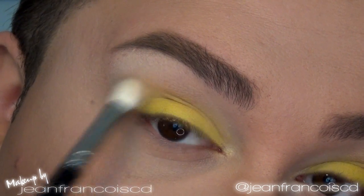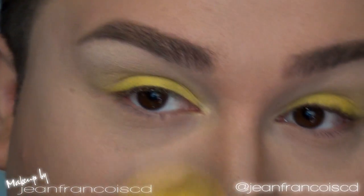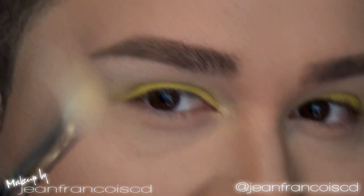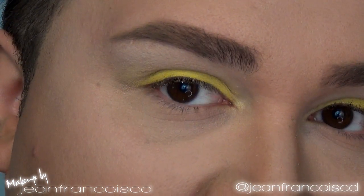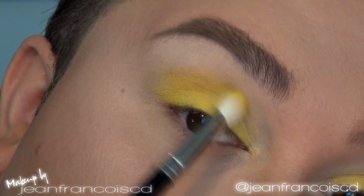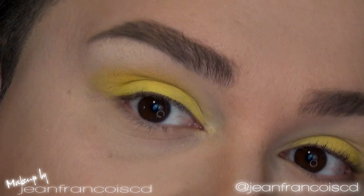Especially with that yellow we're about to apply, I'm even going a little bit over the yellow. Then I'm going to take this beautiful neon color from Sugarpill Cosmetics called Buttercupcake, using the same fluffy brush. Make sure you tap off all the excess, then go right into the crease applying it right there. Excuse that noise — my neighbor has a motorcycle.